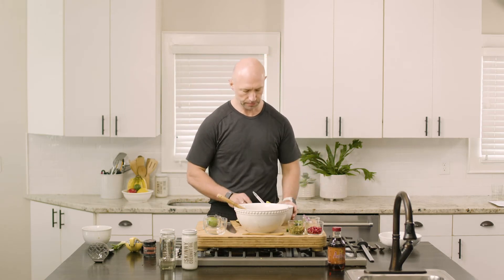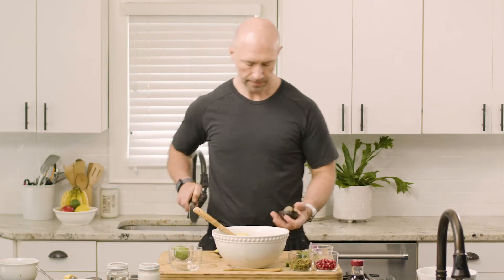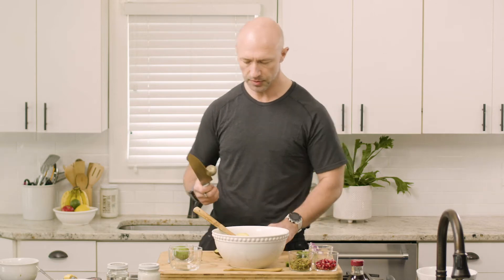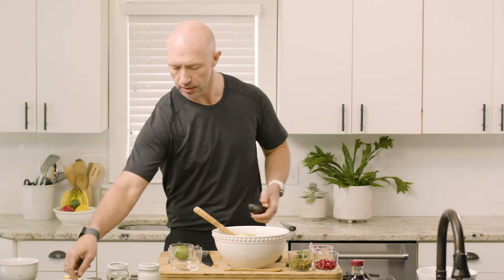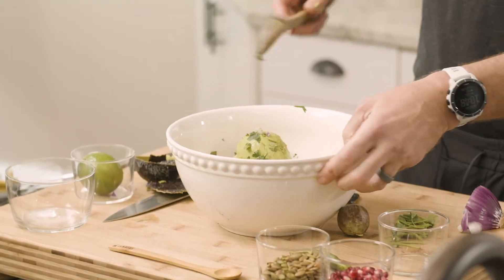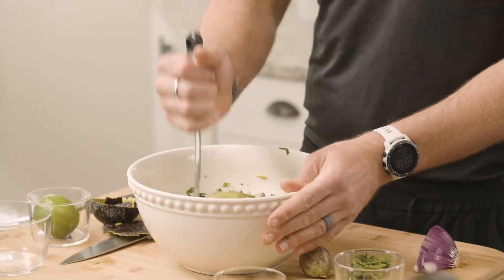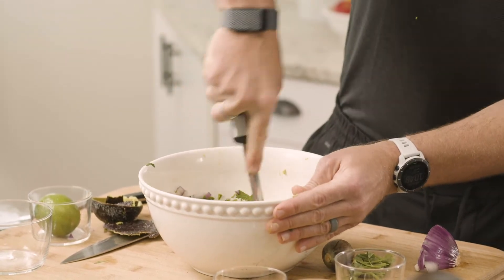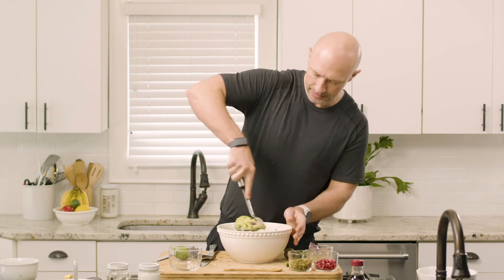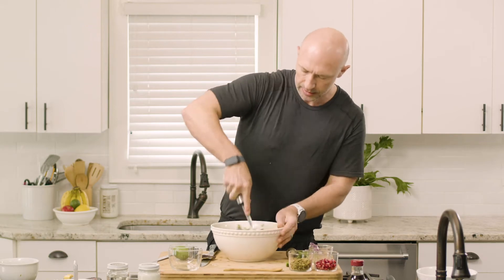Then we're going to add in our avocados. There are a couple of different ways — once you remove the pit, you can either scoop them out. This kind of depends on whether they're fresh or a little bit under-ripe. Then we're going to mash it — you can use a whisk or potato masher, any utensil you have in your kitchen. Don't be afraid, get in there and give it a good mix up so all those flavors really start to come together.